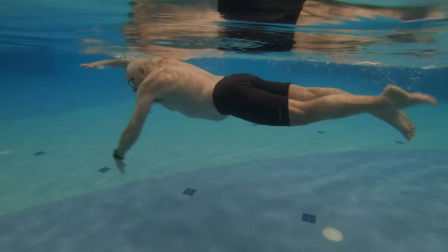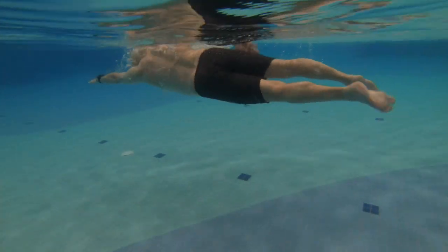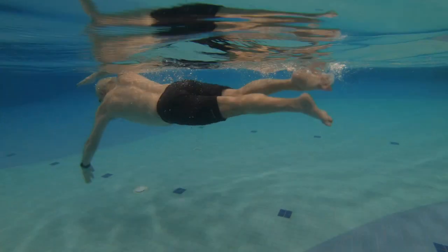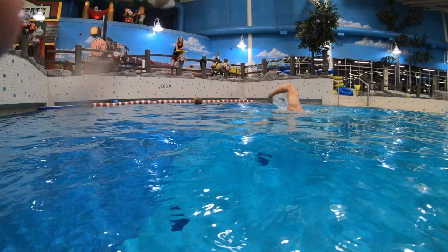We always want to have the fingertips relaxed and down. On breathing, notice the hand was a little on the high side. Any time we see the hands start to reach up near the surface, we're going to see the legs start to drop down.